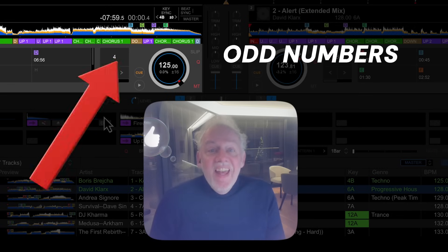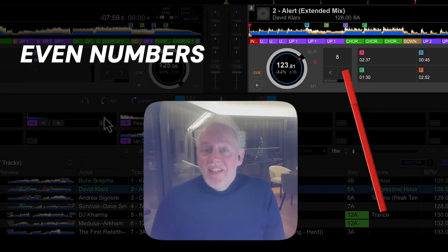The hot cue A is on the left side and starts the left deck. The even tracks are for the right side and are started with the B hot cue. Let's go.